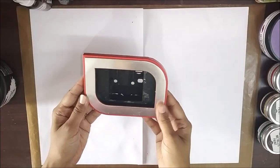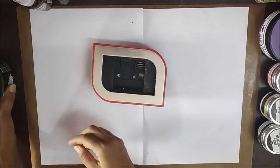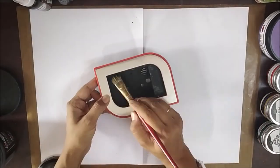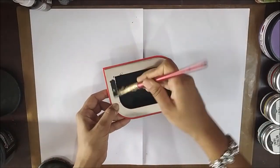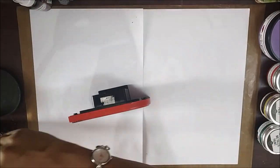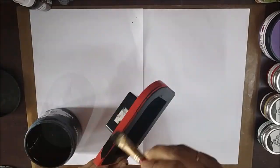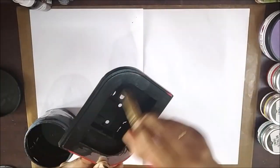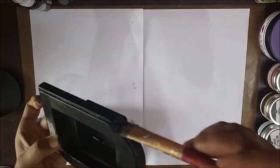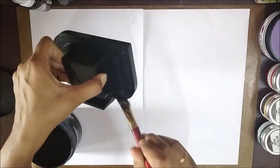I began by covering the entire clock with Expressions Craft black gesso. The Art Essentials range of products from Expressions Craft are available in both large and small sizes to suit all your requirements. Check their website for more.